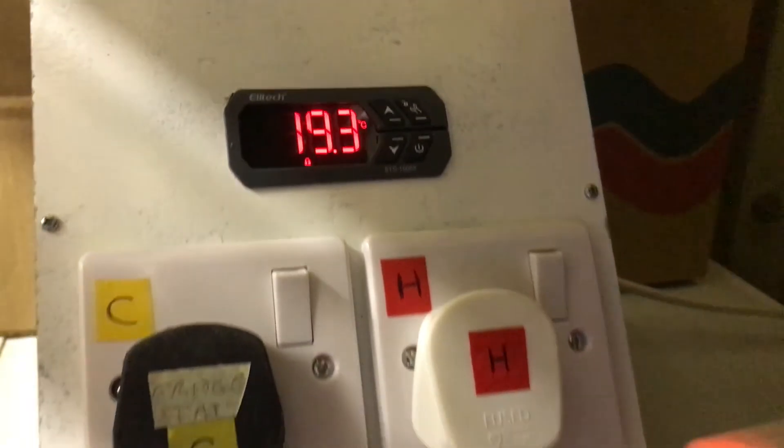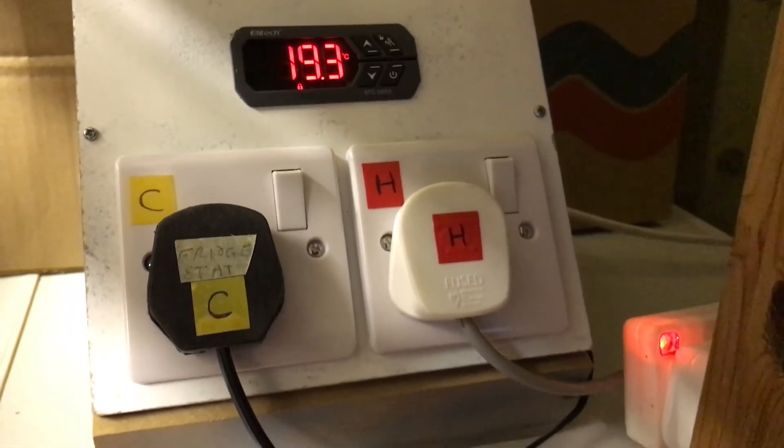In a box I made with sockets for heating and cooling for easy connection. There are many other heating and cooling temperature controllers — the choice is yours. The controller comes with a temperature sensor and I find that works best at the top of the inside of the fridge.